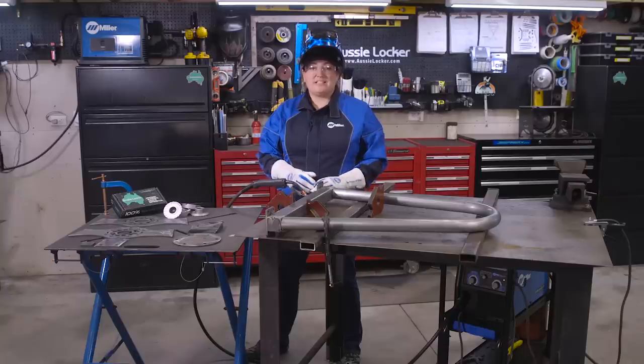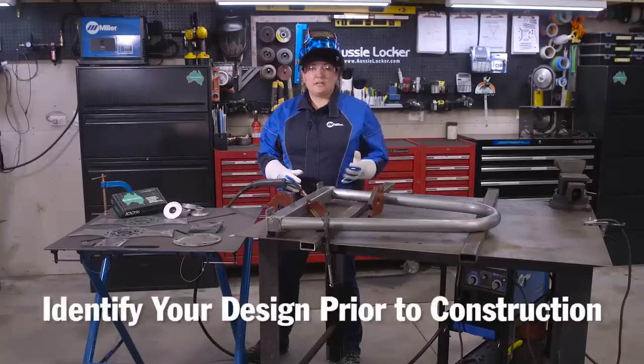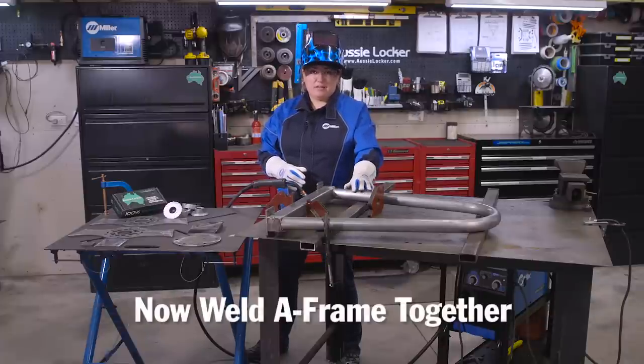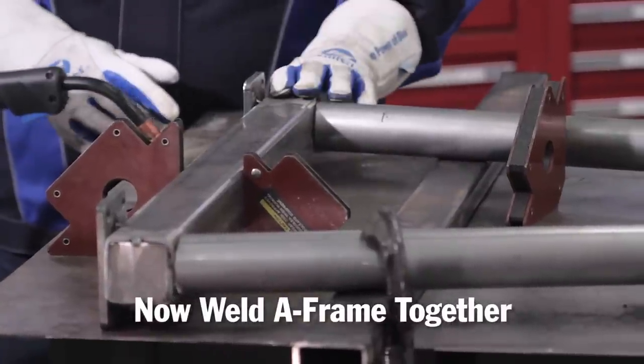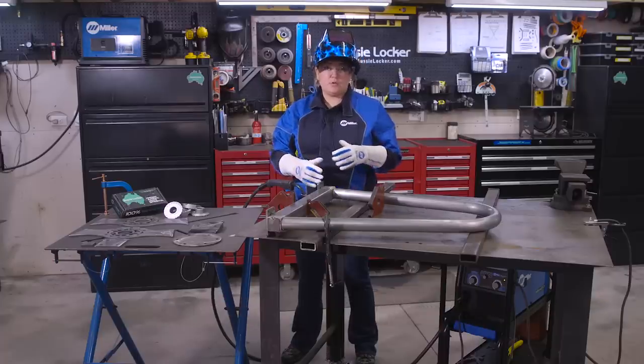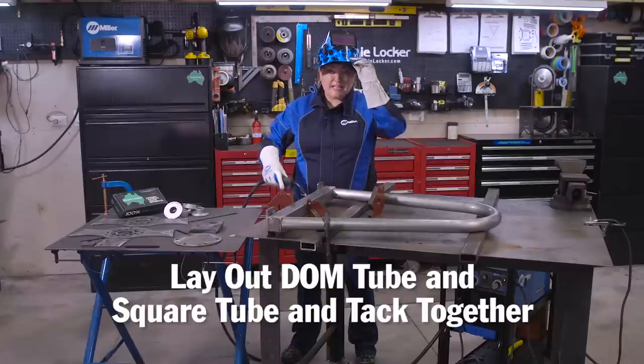The first step to any project is the design. For our concept we wanted to make it simple and strong and to make it look good. The first step in construction is welding the A-frame together. We're going to start with the DOM tube and the square tube. We've set the tube up on a little jig to make sure everything's square and level, and now I'm going to tack it together.